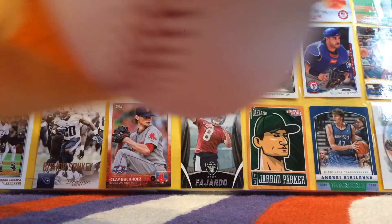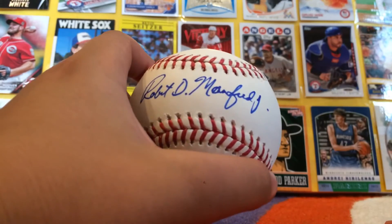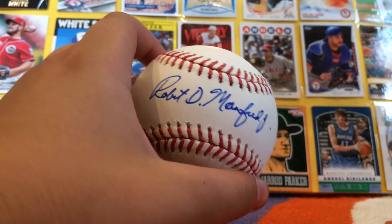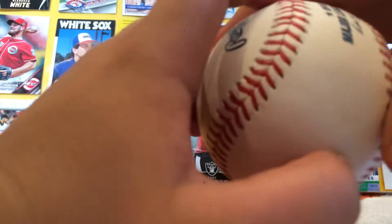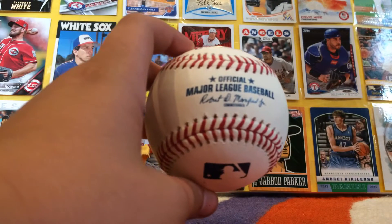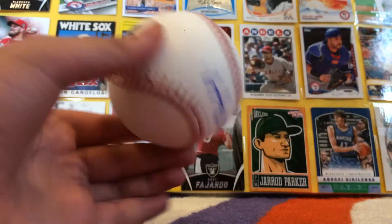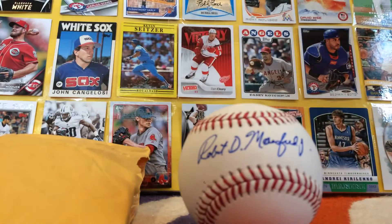We have it open, let's do a reveal — nice, beautiful, autographed by Robert D. Manfred Junior. This beautiful, official Major League ball. Pristine, white, it's awesome, and it's signed in blue pen. I didn't send anything special, I literally just gave them my address and asked can you send me a ball, and they did.